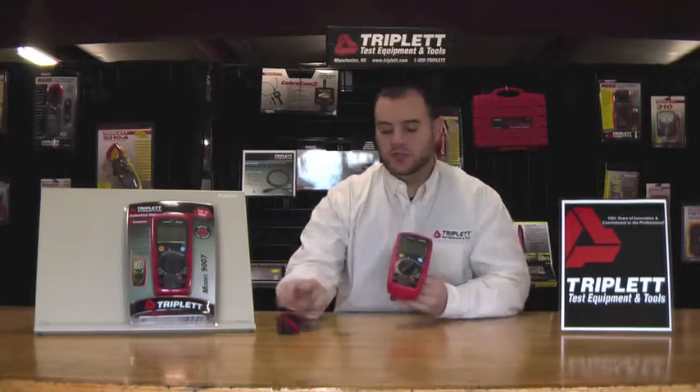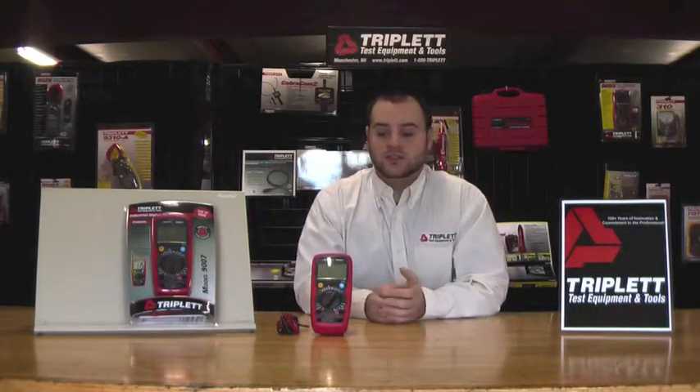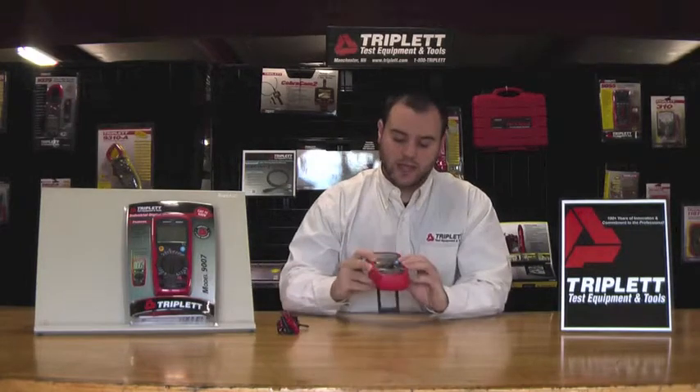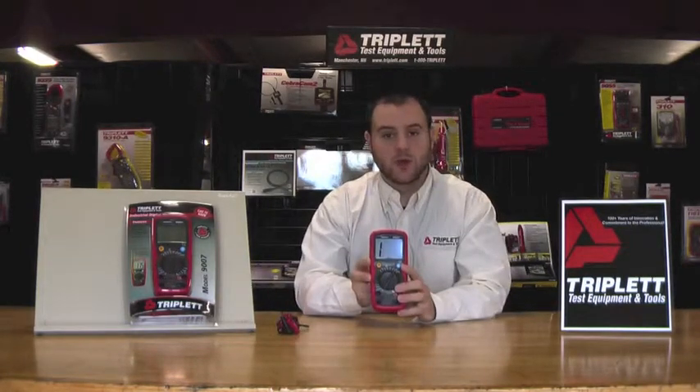This digital multimeter has many great features. It actually has 31 different measurement ranges, has a huge 1.4 inch screen, and it's also backlit as I'll demonstrate. As you can see, it's very bright. You can see the numbers from far away.